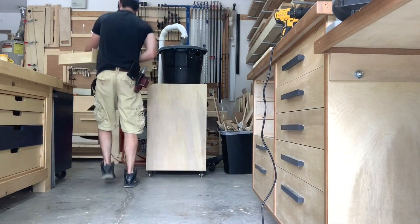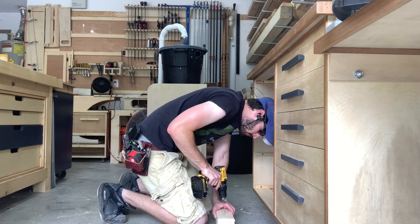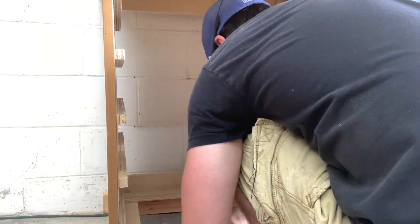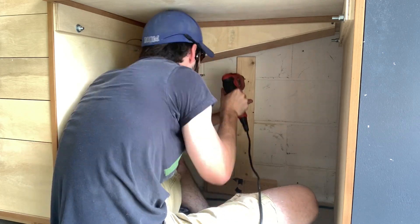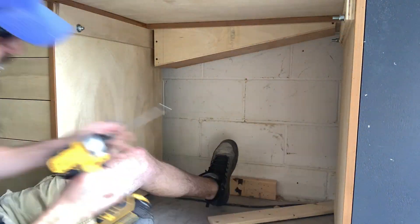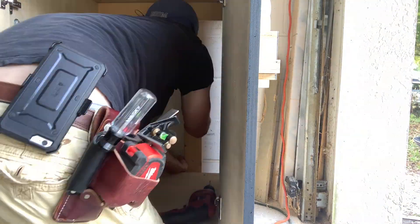Now that the collection system is complete, I'm going to start running all the plumbing to the various tools. I'm going to be using two-inch PVC for most of it and then two-and-a-half-inch flexible hose. The blast gates and hose clamps were also purchased on Amazon and I'll include links to those items in the description below.